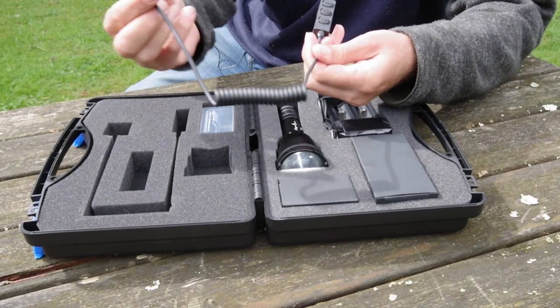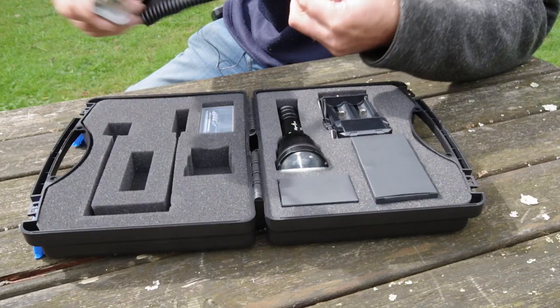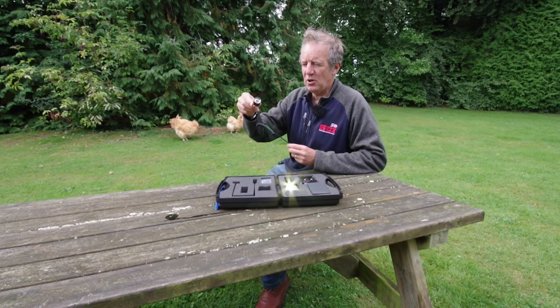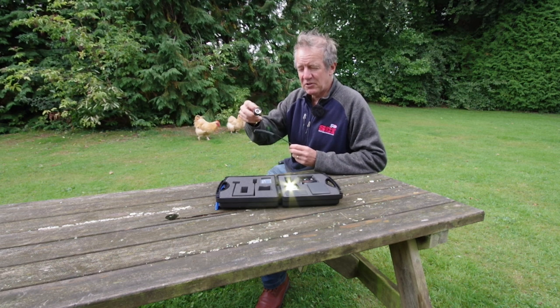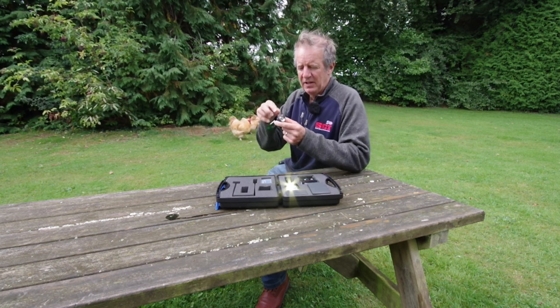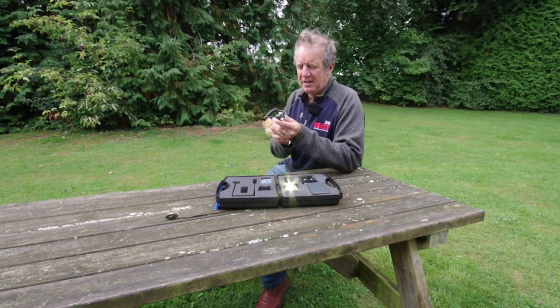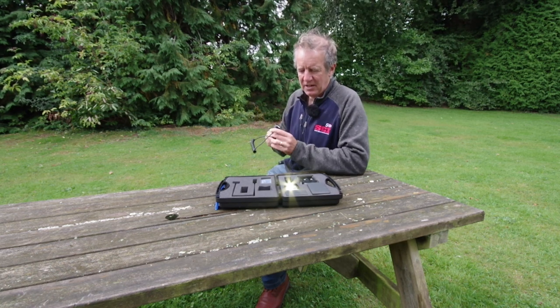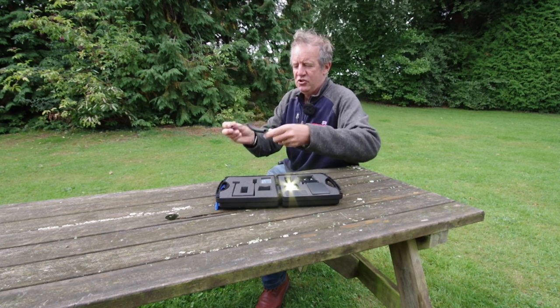This is a neat little device — it is a remote control so you can operate it when it's mounted on top of your rifle on a Picatinny rail. You can stick the lamp there and the switch can go here where it's easy to get to with your shooting hand.